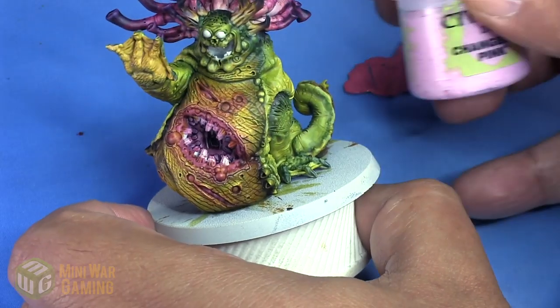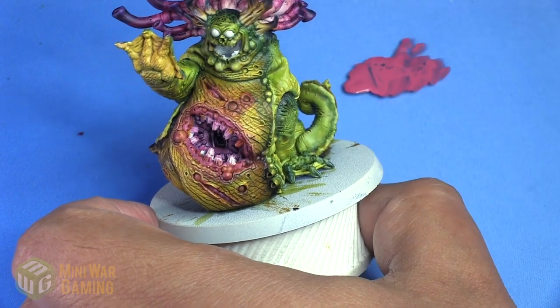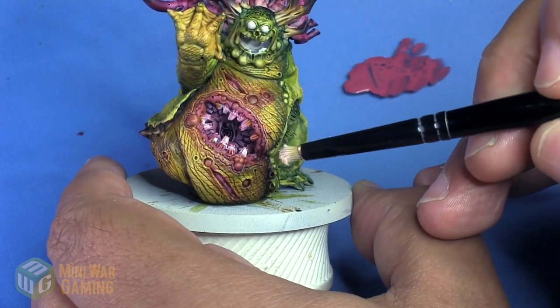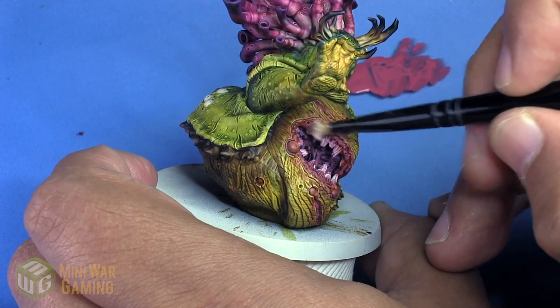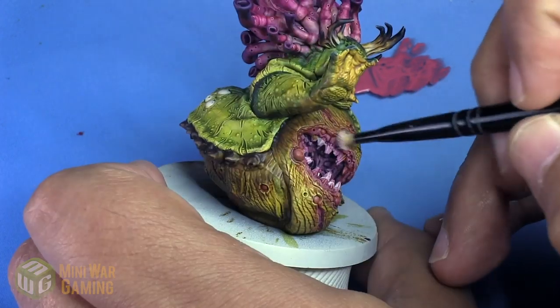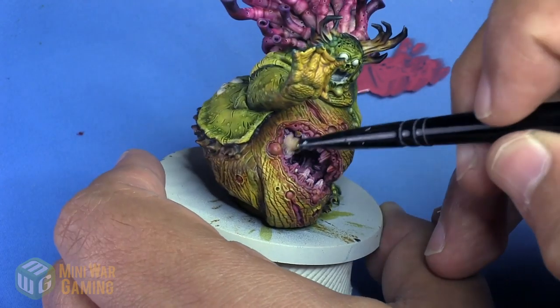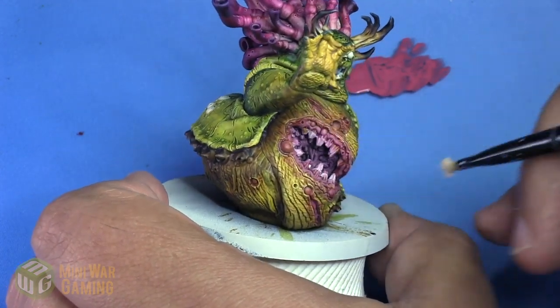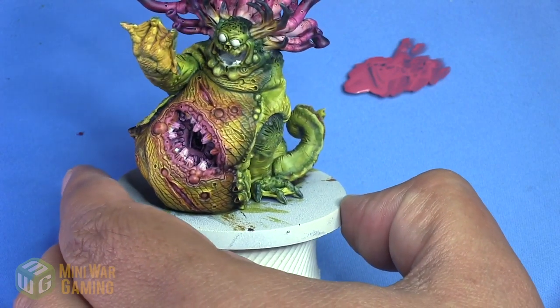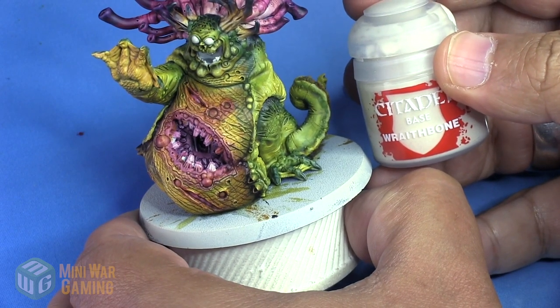I'm going to use Changeling Pink — this is the Citadel Dry paint. I'll use a small dry brush and lightly dry brush the gum line. I'm also applying it inside the mouth, keeping the brush strokes directed towards the central point inside the mouth where it goes down into the throat.